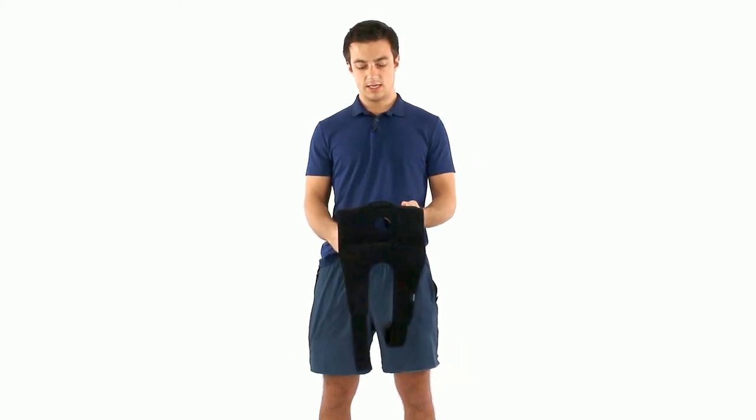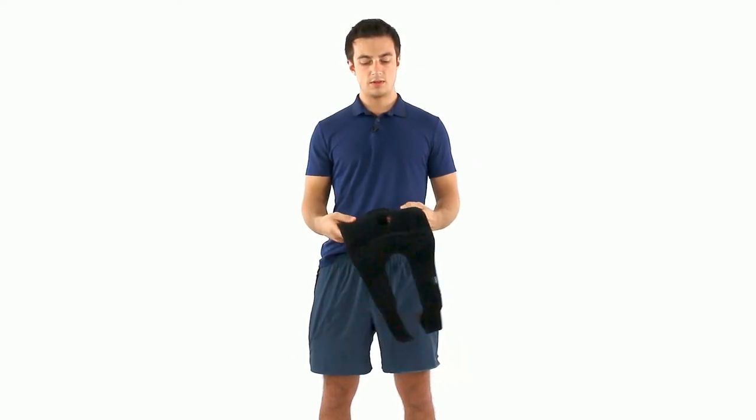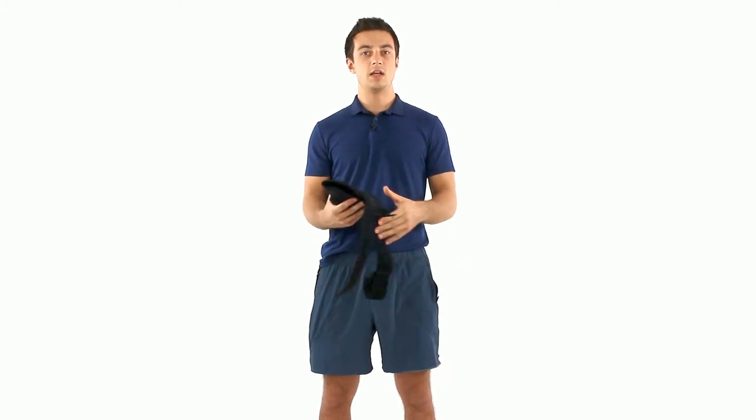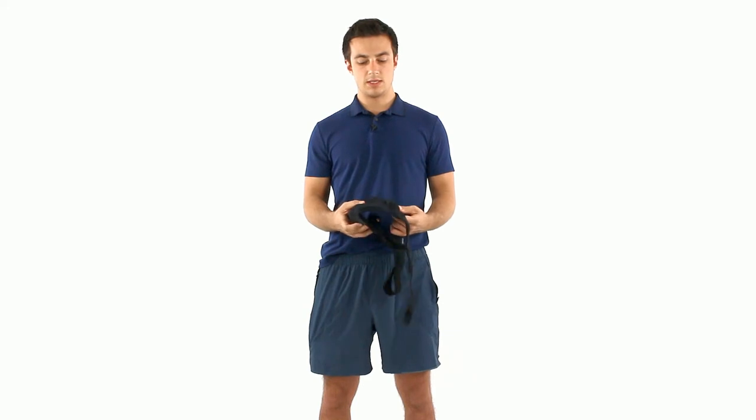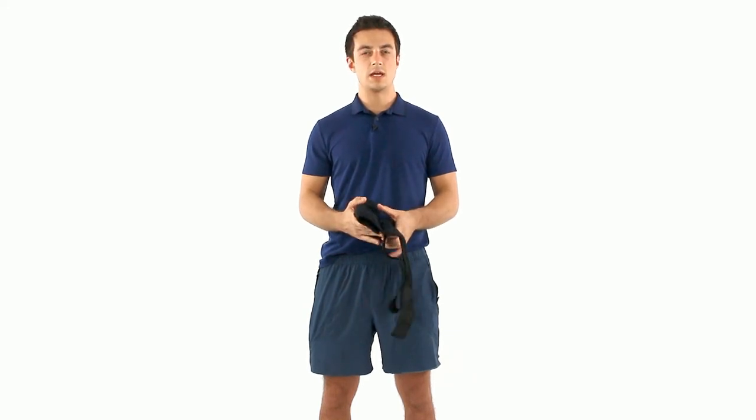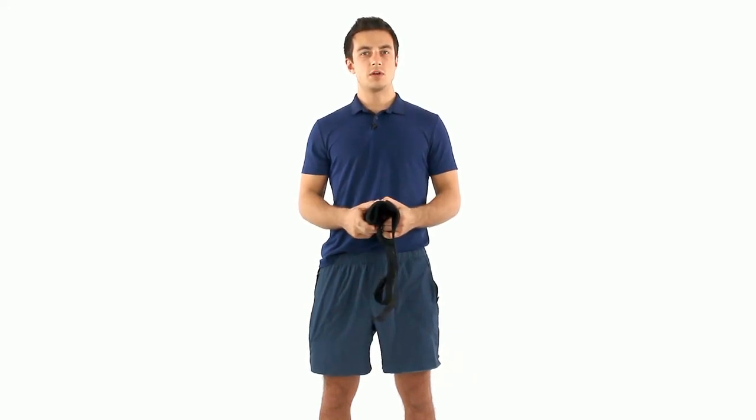So that's how to remove the aluminum stay for the hinged knee brace by Vive. If you have any other questions for us, feel free to leave a comment. This is a really nice brace — I hope you get a lot of use out of it. We'll definitely answer any other questions that you put in the comments. Thanks a lot for checking the video out.